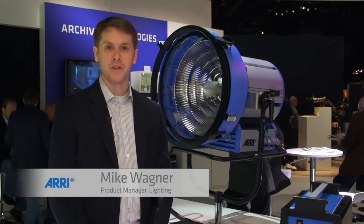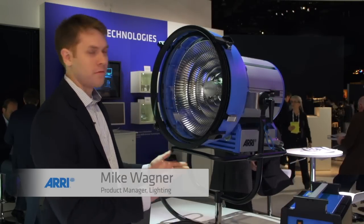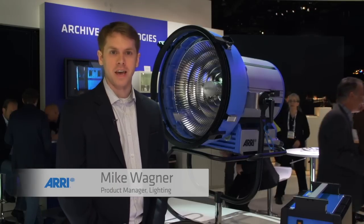Hi, my name is Mike Wagner. I'm a product manager with Aerie Lighting, and we're here at NAB 2013 to show off one of our new HMI products, the M90.